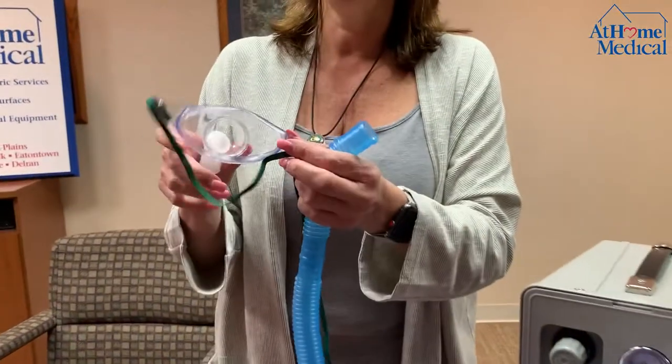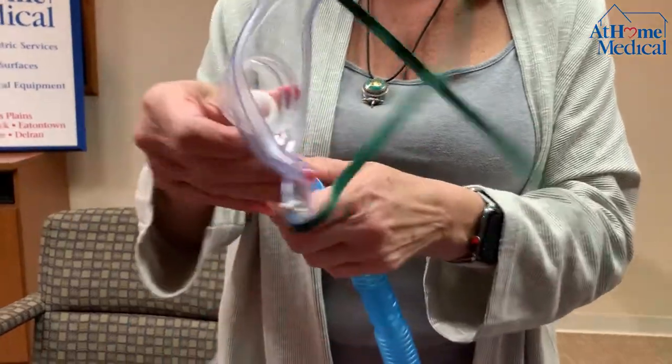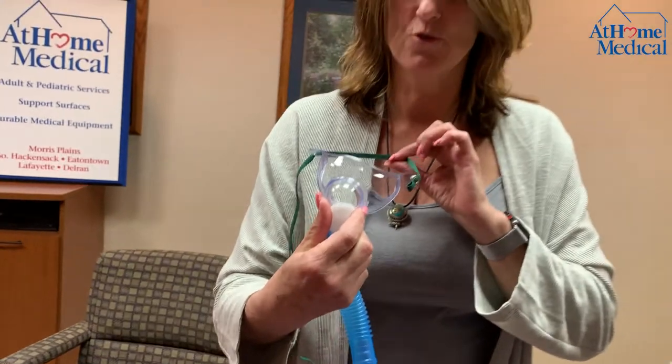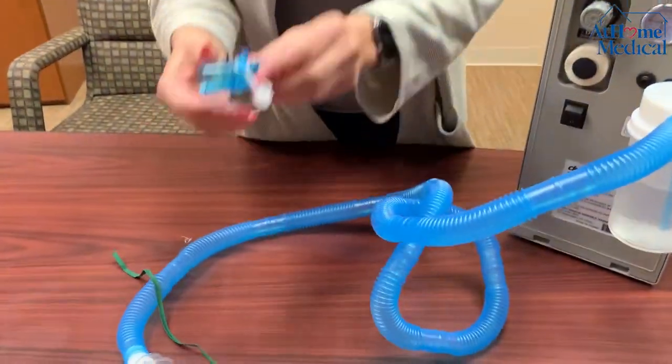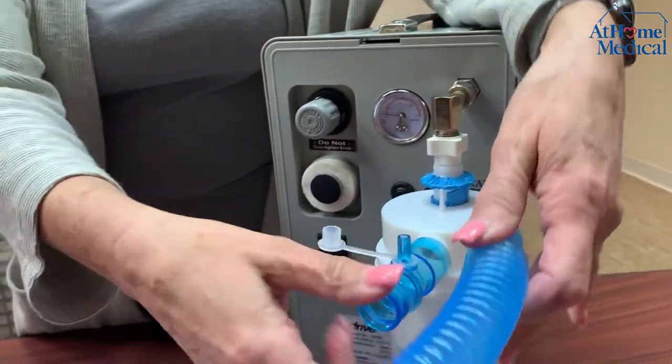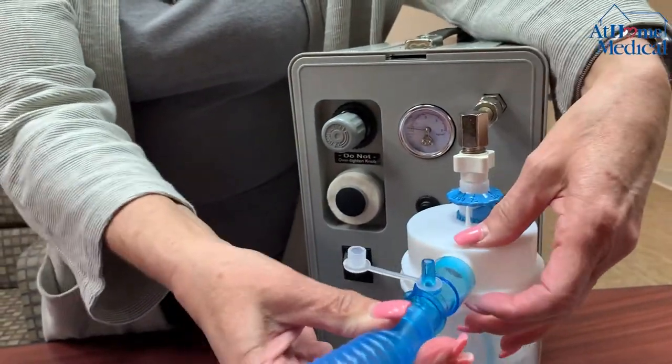The other end connects to the trach mask, which then goes around onto the trach. Now if you're using oxygen, you're going to take this piece called a U-adapter and put it onto the bottle, connecting it to the other end.